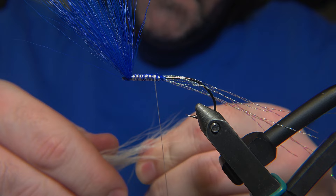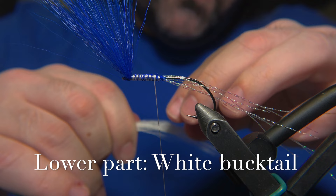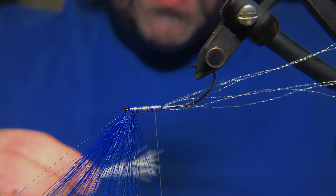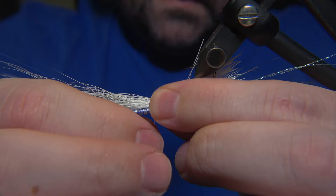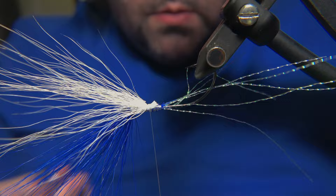For the bottom portion of this Thunder Creek, we are using a white bucktail, and this one is not stackable. I prefer to just stack them with my hands and fingers, move away the short fibers, and keep the longer fibers. Then you set up the hook upside down, tie them in so they are matching the length of the other color. As I said in the beginning, you can tie this in multiple colors.